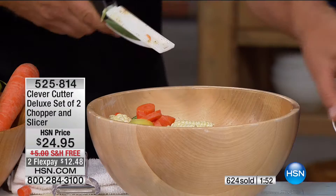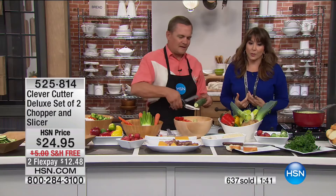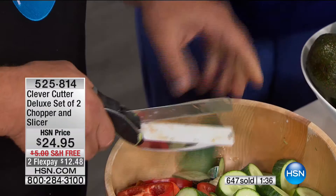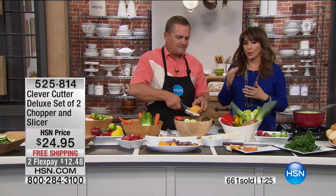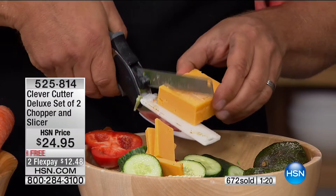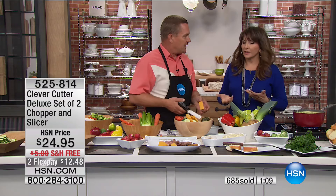We're going to send it to you — 630 gone, and it's the only time we're showing this today. I know we all want to eat healthier, and this is the tool that makes it fun rather than a drag. You're not worrying about cutting yourself or lacking knife skills. Maybe it's for someone going off to college — cooking can be a little intimidating, but the Clever Cutter makes it fun to be in the kitchen.